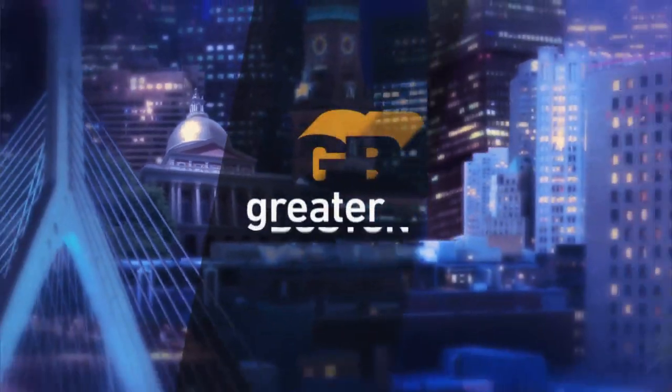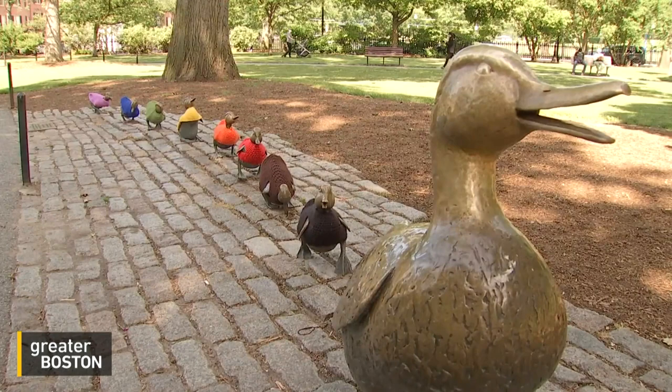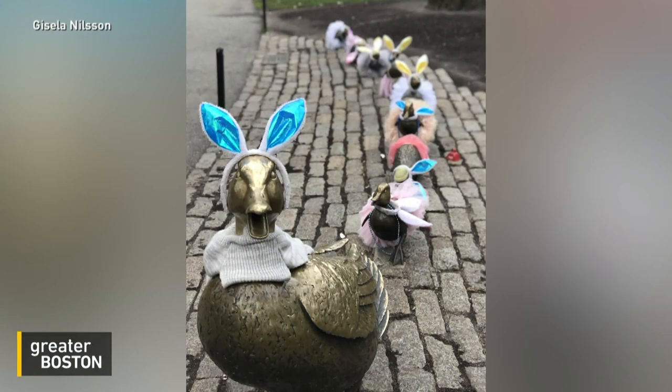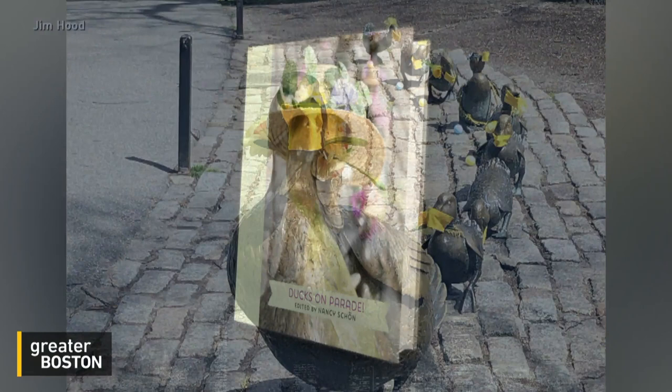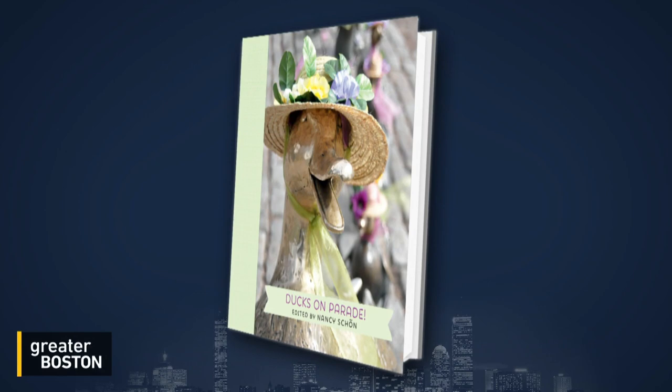Next up, since the Make Way for Ducklings statues were installed in the Public Garden more than three decades ago, they've become part of the fabric of this city. And over the years, Bostonians have dressed up the ducks to join in everything from holidays to sports championships and even pandemic safety precautions. Now the artist behind them is out with a new book of photographs that documents many of the artistic embellishments of her original art. It's called Ducks on Parade.